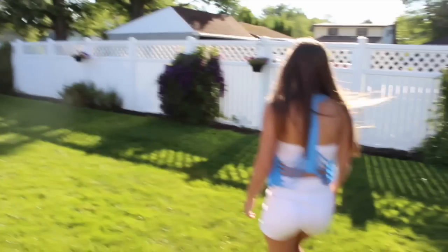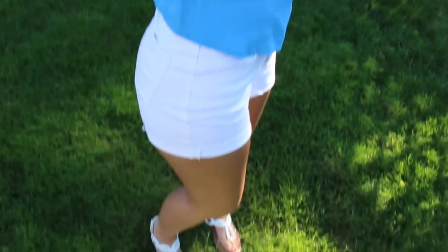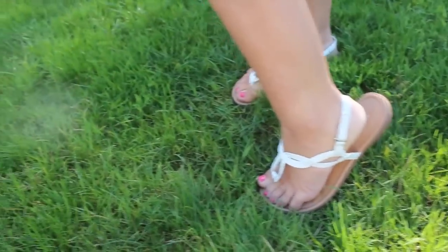That was how I did my hair. So now for my outfit — and here's also my friend Jessie. My shirt is from PacSun, my shorts are from American Eagle, and this shirt is backless. And then my sandals are from Kohl's.